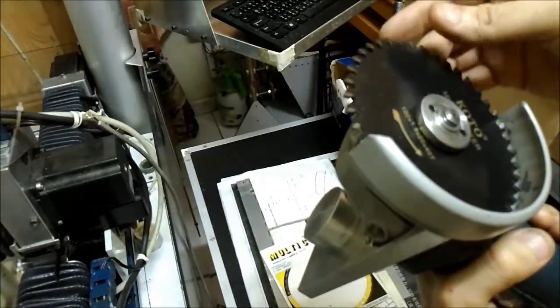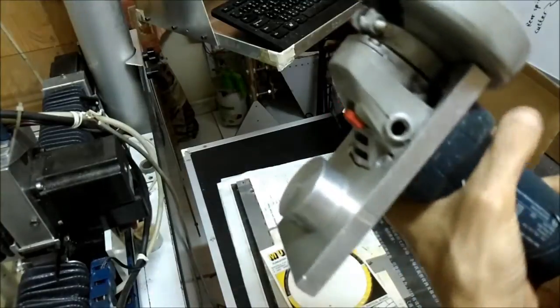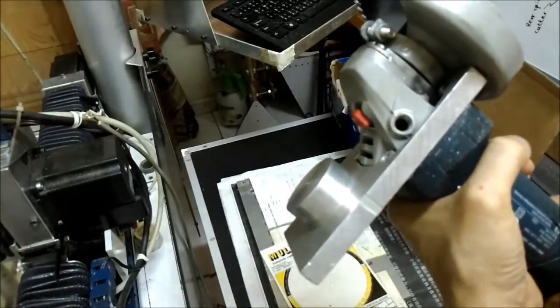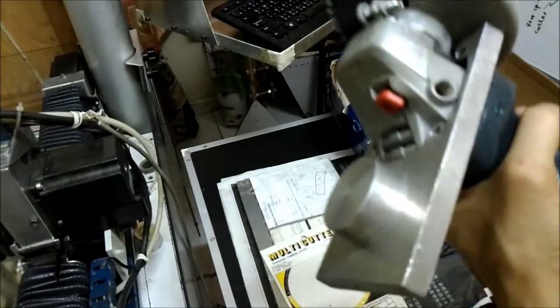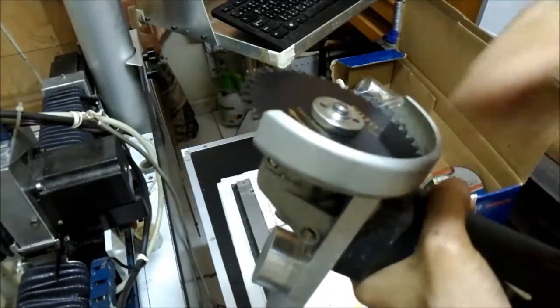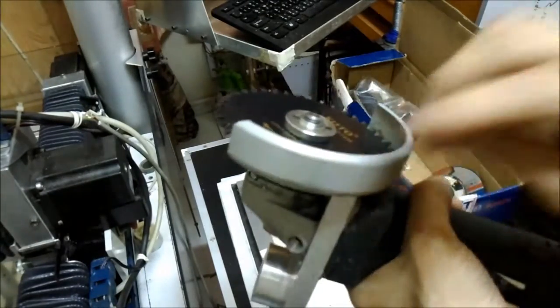When installing this cutter blade, it can't be held steadily by hand, so I use it in the CNC machine. In the next video I forgot to put on this protective guide — so don't do that, always remember to put it on.